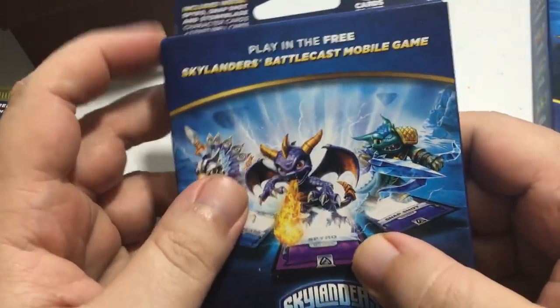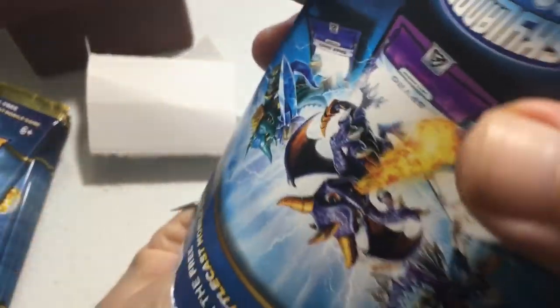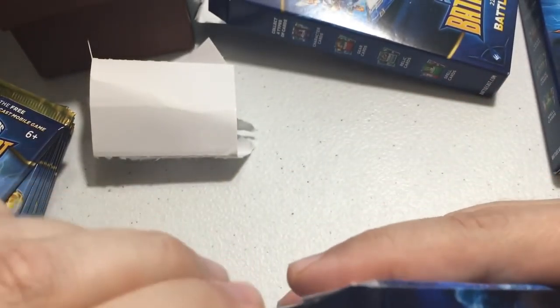Let's go ahead and open the battle packs first because I think those are the coolest ones. Alright, it looks like half the packaging is just classically unnecessary — there's nothing else in there. I don't know why they made such big packaging, but anyway, let's open this up.